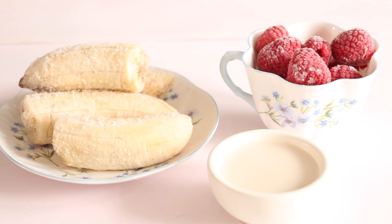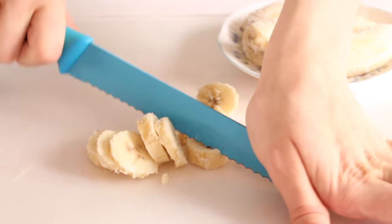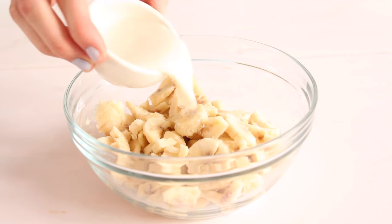For this I took two bananas, cut them in half, and I also have a huge handful of raspberries. I put these in the freezer overnight. I like to freeze the bananas whole rather than cut into little pieces first, because the ice cream comes out a lot smoother. Then I just cut the bananas into small pieces after they're frozen.